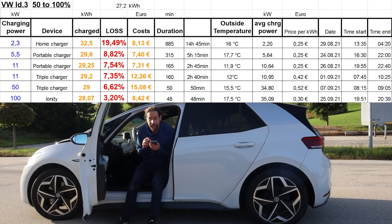I charged 28.07 kilowatt hours — that's only 3.2% charging loss. It still costs more than at home, but less than at the 50 kilowatt charger. With the ID.3 I have a charging plan where I pay 10 euros a month, then at Ionity I pay 30 cents per kilowatt hour. It took 48 minutes.